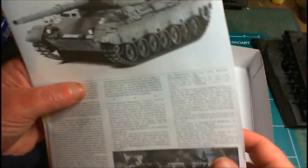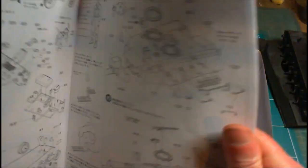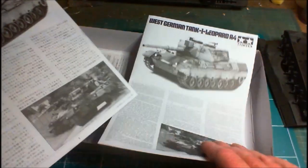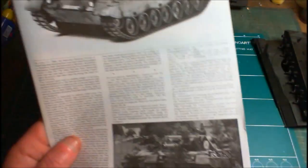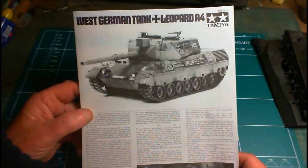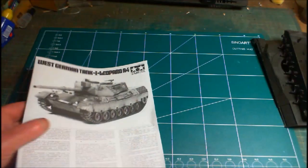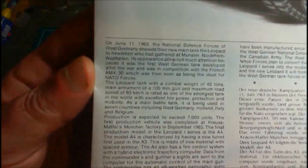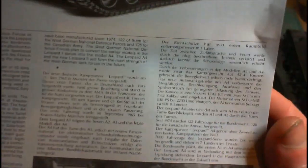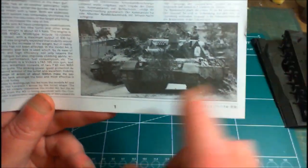As with all these old Tamiya kits, you get dual sets of instructions — one in Japanese and one in English and German. The instruction leaflet is a one-page pull-out. It gives a nice picture of the finished vehicle, a little rundown and history of the vehicle in English and German, and a photograph of one in use — with what looks like a Gepard behind it.